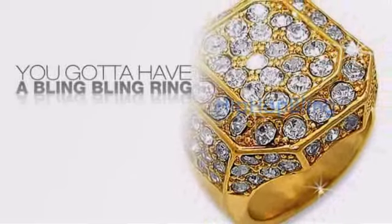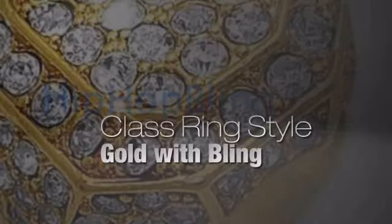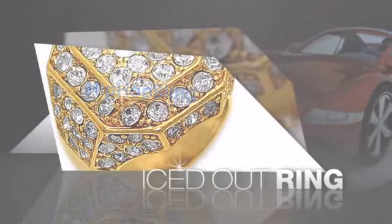Want to look like a real baller? Then get yourself an icy ring. Get the look and the feel of a real diamond ring and look like a big time baller.